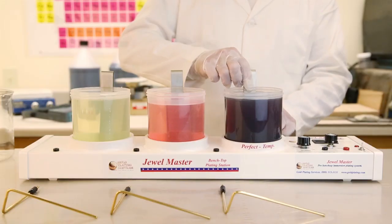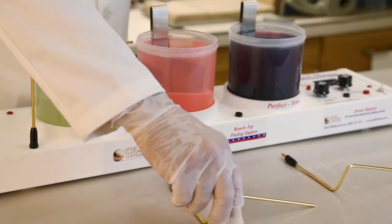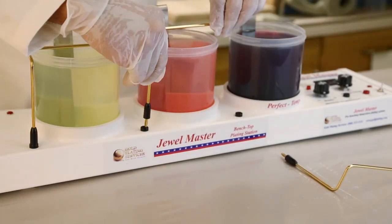We are proud to introduce the new Jewel Master Gold Plating Kit by Gold Plating Services. The entire setup takes less than one minute.